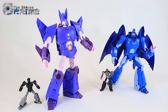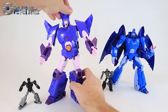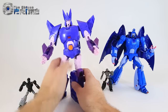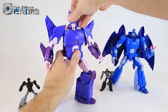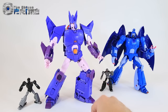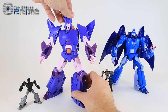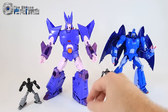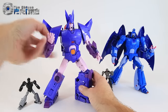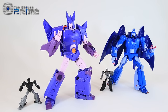Some final thoughts on X-Transbots MX-3 Elegos, their take on a Masterpiece-styled Cyclonus. As you've seen through the video, he does look like what you would hope a Masterpiece-styled Cyclonus would look like — he's got the right colors and the right design in both of his modes. Lots of nice accessories from a pair of guns, his sword, to even his Target Master. It's another well-engineered and well-designed piece from X-Transbots. Elegos is up for pre-order at The Chosen Prime and should be available sometime in early December. If you like the look of this guy, he is a figure that comes recommended.